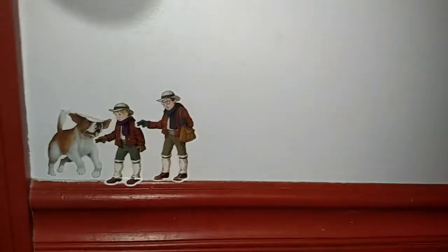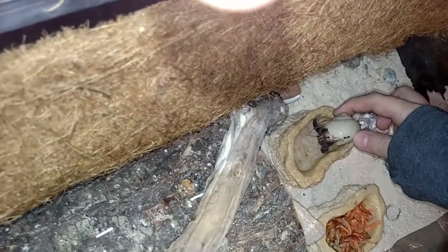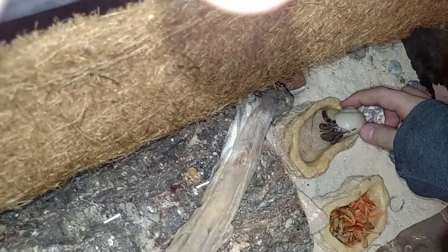This is my new hermit crab, Speedy. You already saw her, though — she pinched me a lot. She won't settle down, that's why. Just a normal life of a hermit crab.